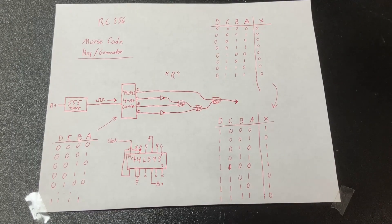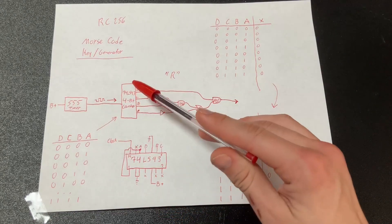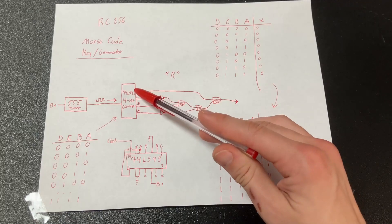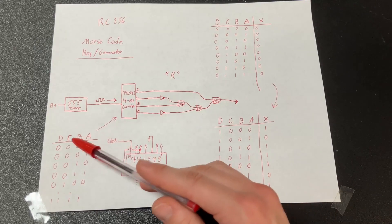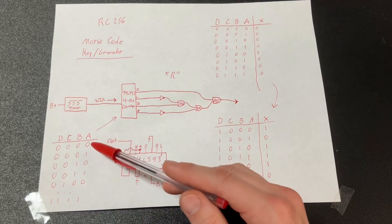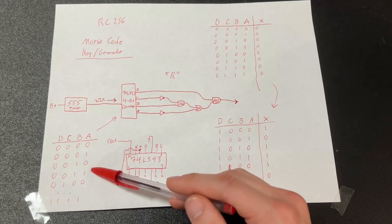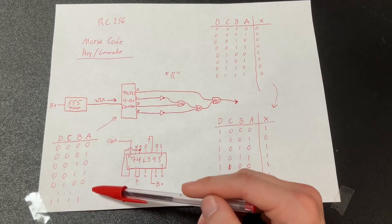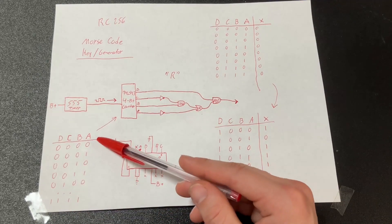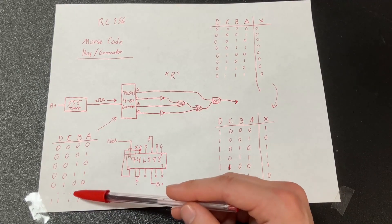This is probably my favorite part of the whole circuit: the Morse code generator. We start with a 555 timer which produces a clock signal that is fed into a 74LS93 4-bit counter. The 4-bit counter has four outputs — A, B, C, and D — and let's say it starts at zero. Every time you get a clock pulse it'll go to one, then two, three, and so on. It'll count all the way up to 1111, which in decimal is 15, and then it'll reset back to zero. So it counts zero to 15, over and over again.